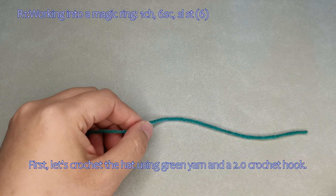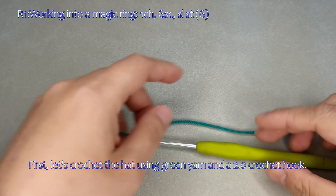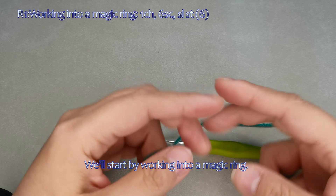First, let's crochet the hat using green yarn and a size 20 crochet hook. We'll start by working into a magic ring.